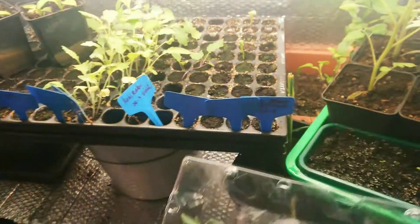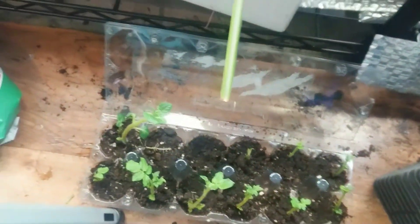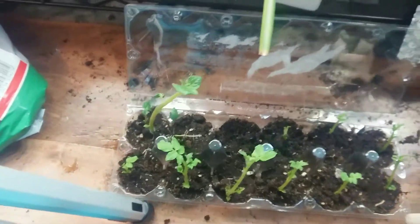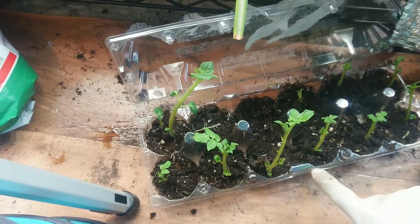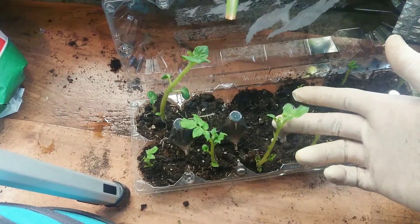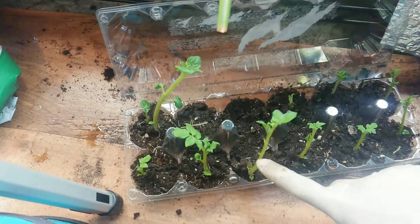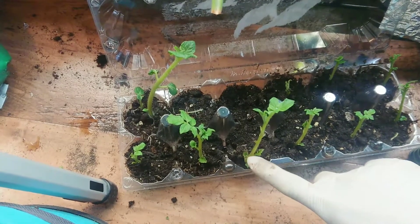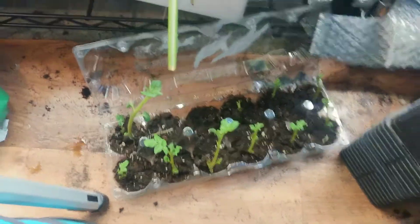What I'm going to do today is transplant them first into a small pot so they can grow a little bit bigger and grow more roots. I'm going to plant them deeper — I just want the canopy outside the soil so they can grow roots on the stem. That's the plan.